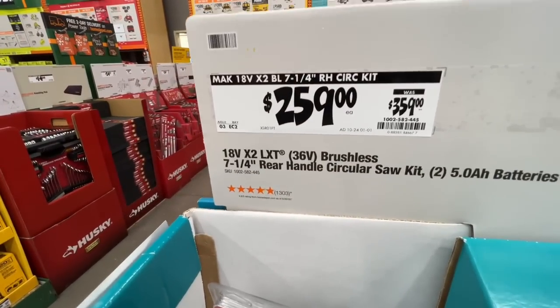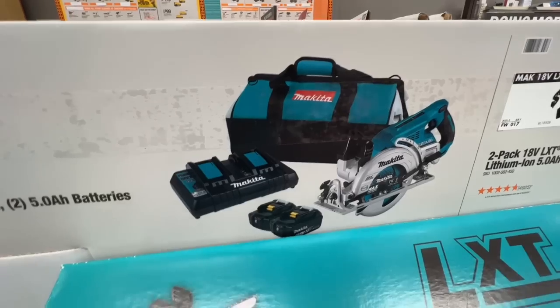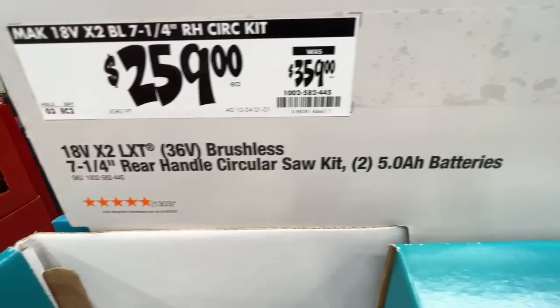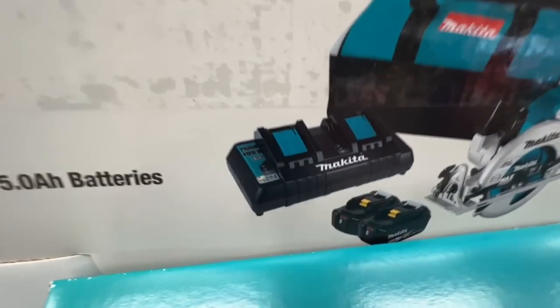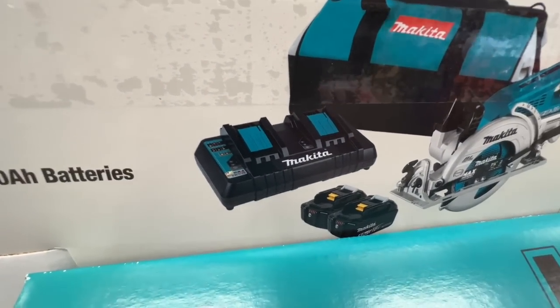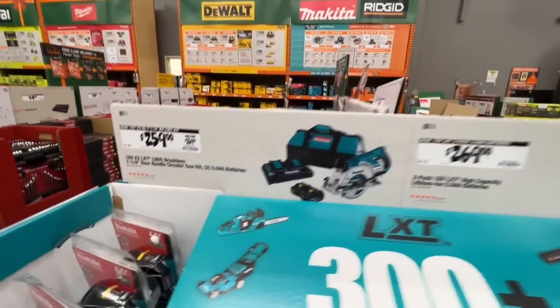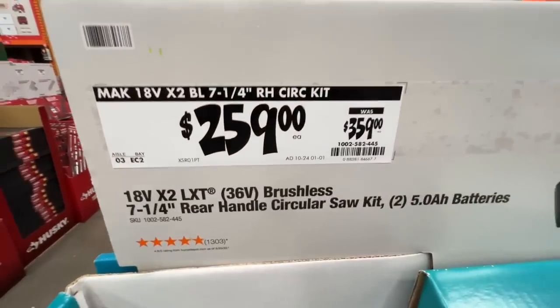$259 down from $359 — you get your 36-volt rear handle circular saw, seven-and-a-quarter inch, with two 5 amp-hour batteries and a dual bay charger. That's actually ten dollars less than if you bought the two batteries by themselves. I don't get why they do that, but definitely go with that deal — get the batteries, the tool, and the charger.